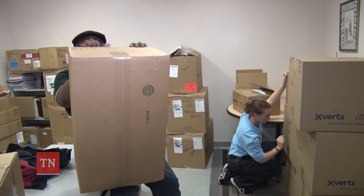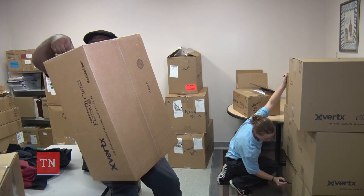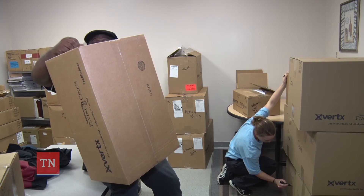I believe I can face anything now with a new uniform. I'm ready for the winter, I'm ready for the summer. So we only got for about a hundred, a hundred and two people. The rest of the stuff is coming later, so I gotta do this again next month.